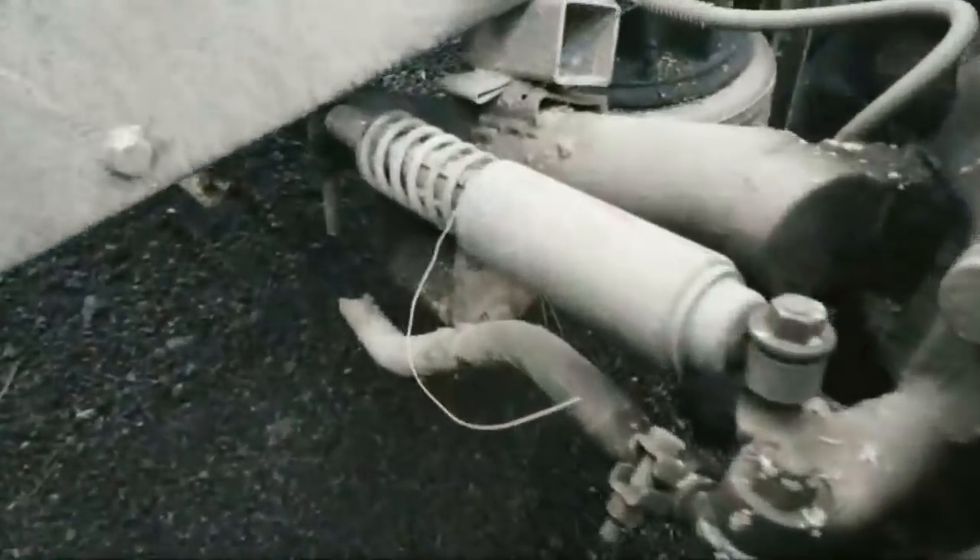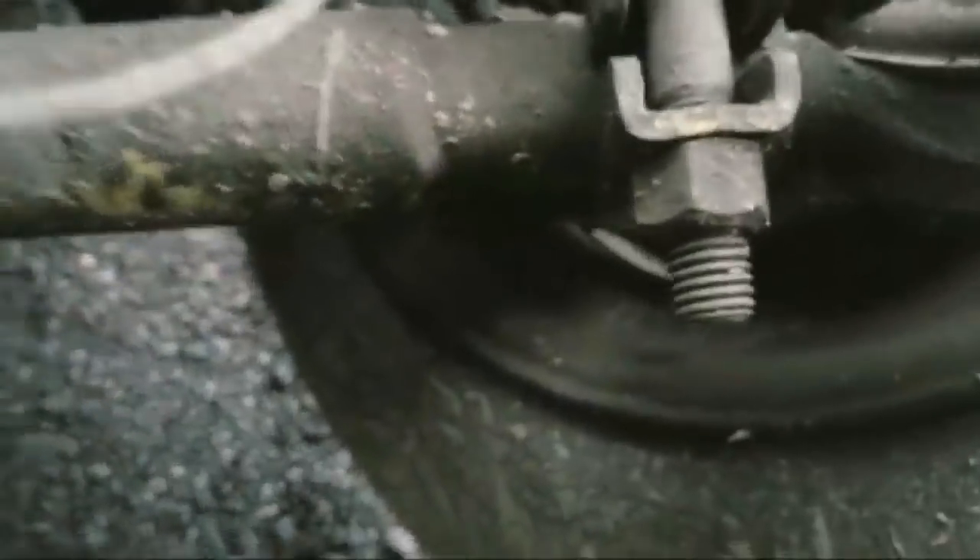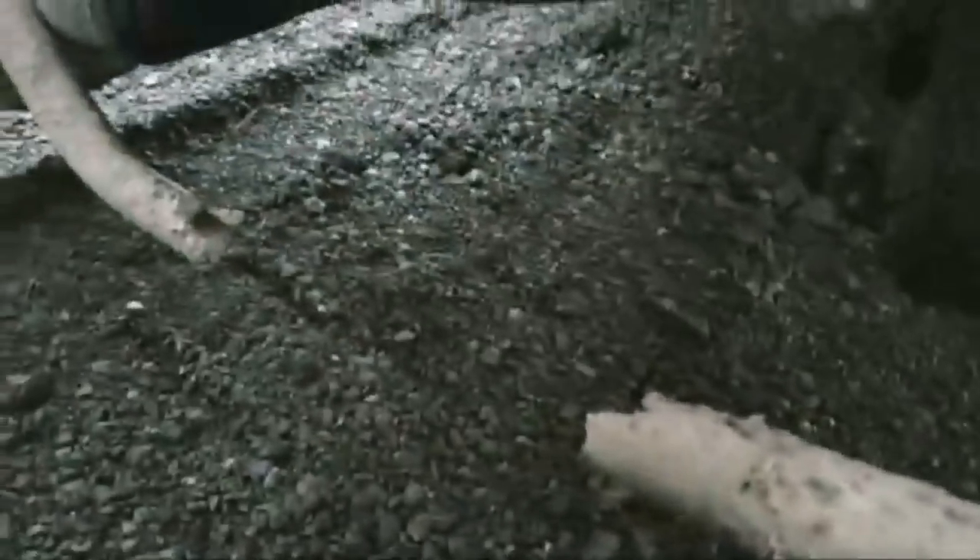I might just buy another one. From what I remember, I don't think they're that expensive — like 100 to 200 bucks or something like that, so I might just buy a new one. Yep, there it is right there: broken tie rod, brand new tie rod ends, broken tie rod.